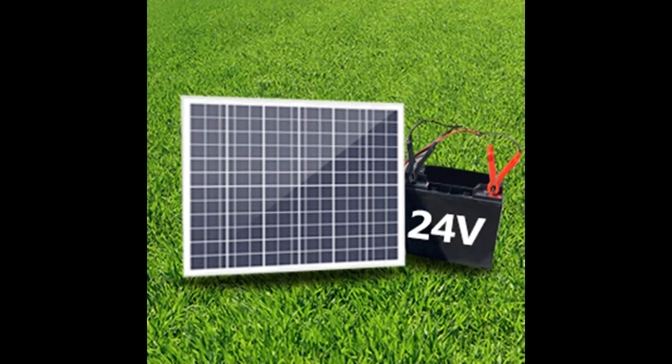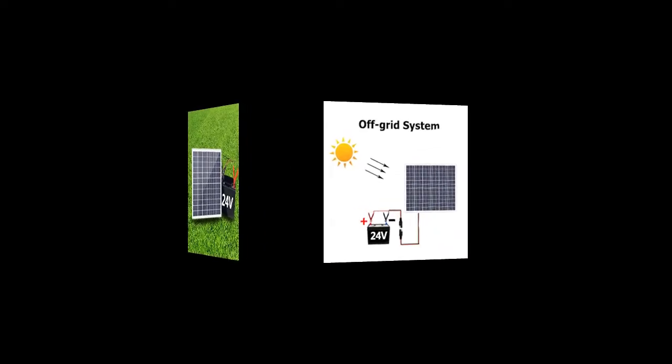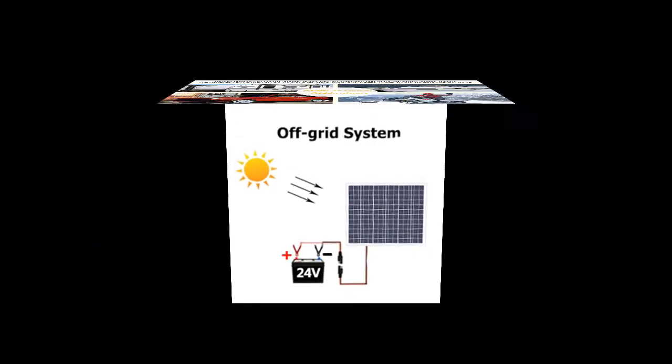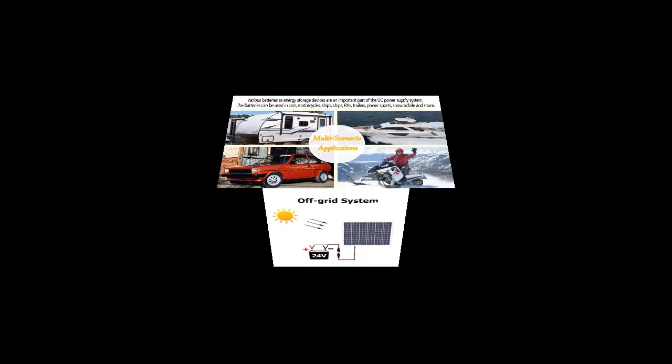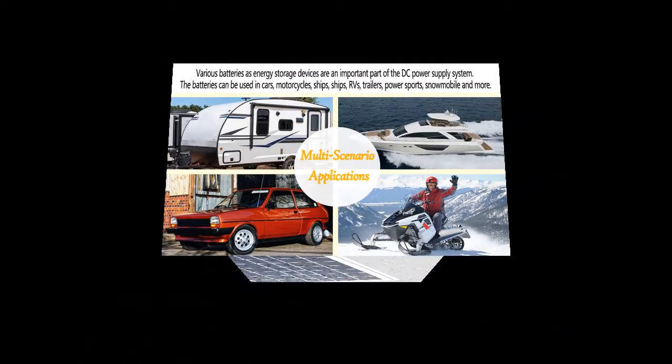Easy to install and angle adjustable: the product is equipped with a bracket that adjusts the mounting angle for better sunlight reception. It is light and easy to install for inexperienced people. The interfaces are plug and play. The kit needs no extra maintenance, no electricity — it's energy conservation and environmental protection.